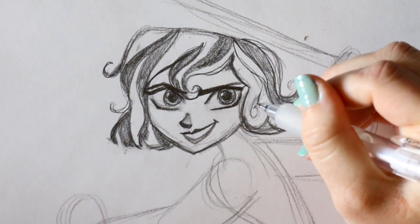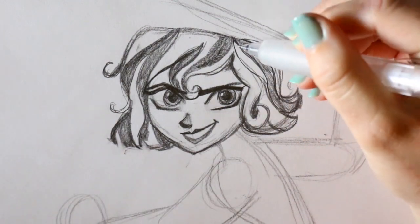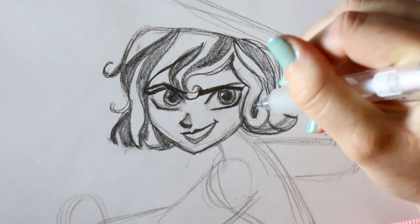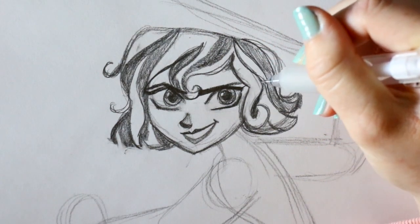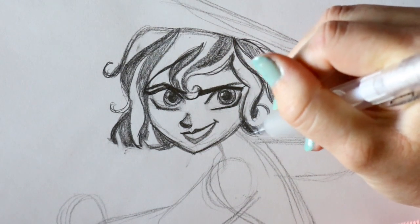Another black strand is going to be back behind this curl. So it's like: light gray, then black, light gray, black, light gray, black — and then under here.